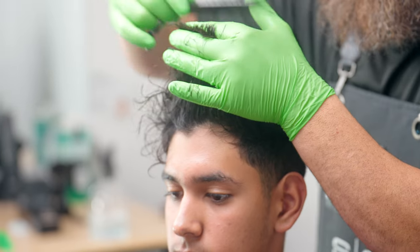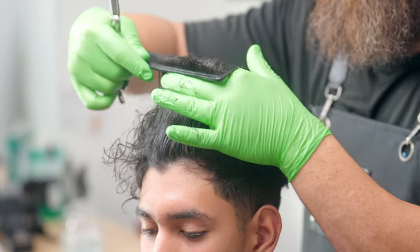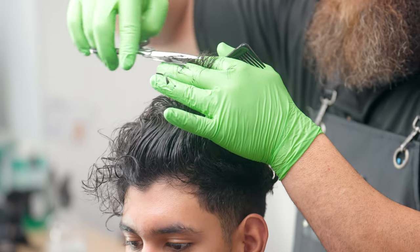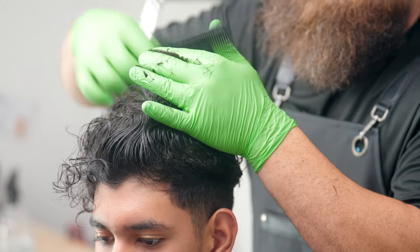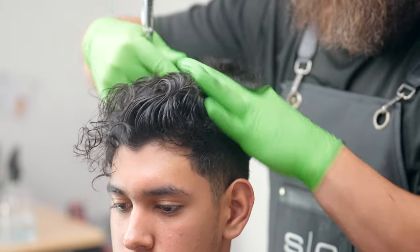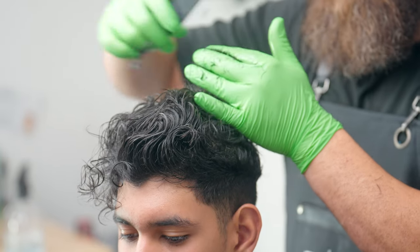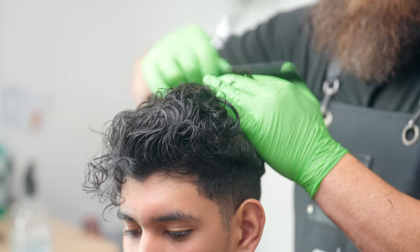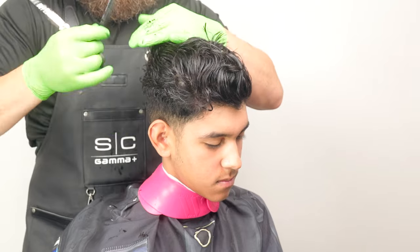Some people are calling this the flow haircut — I'm not sure what you call it, go ahead and drop a comment down below if you got a name for it. As you can see I'm just working my guide from the center out to the sides and little by little I'm going to make my guide a little bit wider. What's cool about using this technique is you're actually using two guides at the same time — one is a traveling guideline, and then you have a stationary guideline in the center.